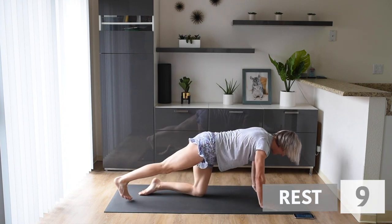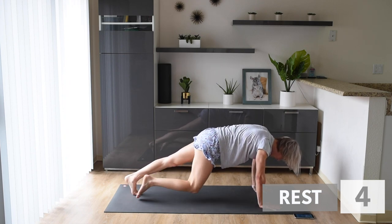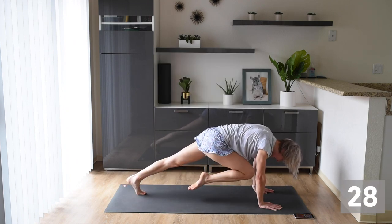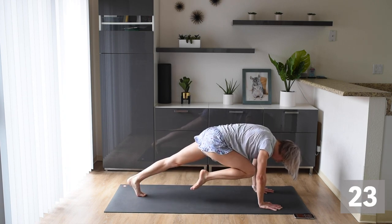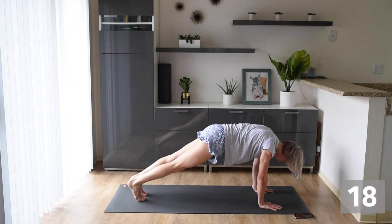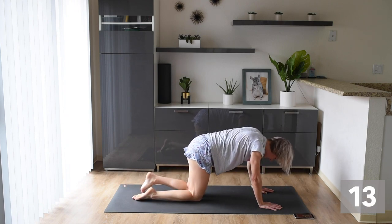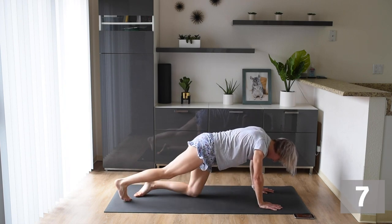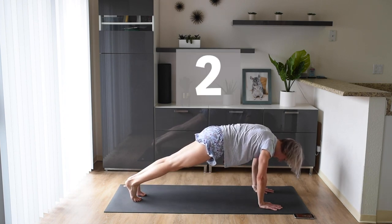Final exercise — we're doing a slow mountain climber. Let's really make sure we're crunching that knee through our chest and working those abs. Nice and slow and controlled. You can do it, we're almost there. If you need to modify, come down to your knees and make sure you're pulling your knee into your chest as tightly as you can. But try it — see if you can do it in a full plank. Push yourself.